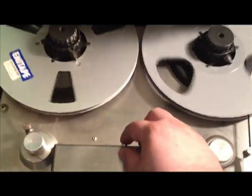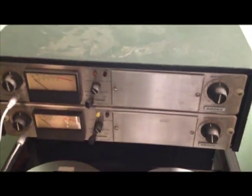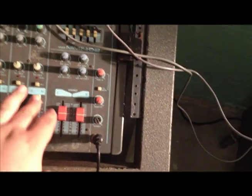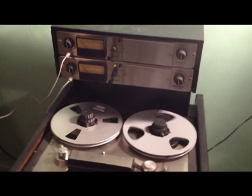I forgot if the tape was tails out or tails in, so I'm not entirely sure. While checking the connections, channel one decided to come to life. This tape is, as a matter of fact, tails out, so it's currently running backwards, but that's okay for testing purposes. I guess the right channel did, in fact, go out.